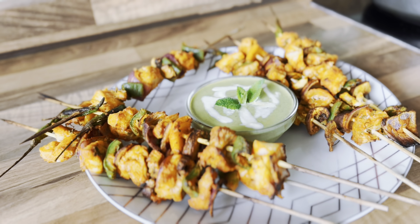Tikka is ready! I've served it with mint sauce. The recipe for the mint sauce will be coming up very soon on the channel, so please don't miss it. Enjoy your dish — see you!